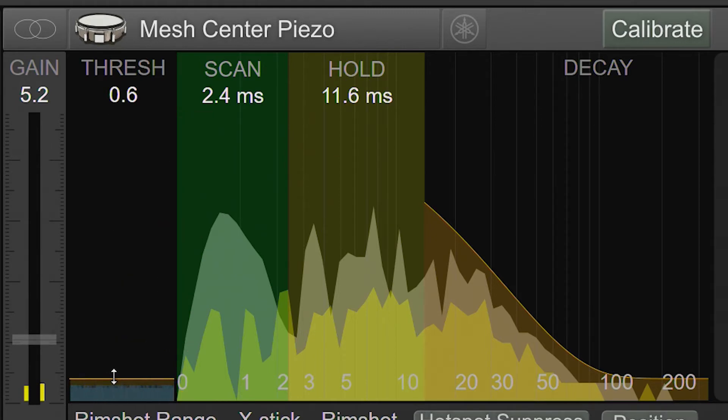Similarly, the x-axis, which represents time in milliseconds, is also scaled exponentially to give more detail near the start of the transient. To put that into perspective, 1 cm at the start of the transient represents about 1 ms of time, but 1 cm at the end of the transient represents over 100 ms.